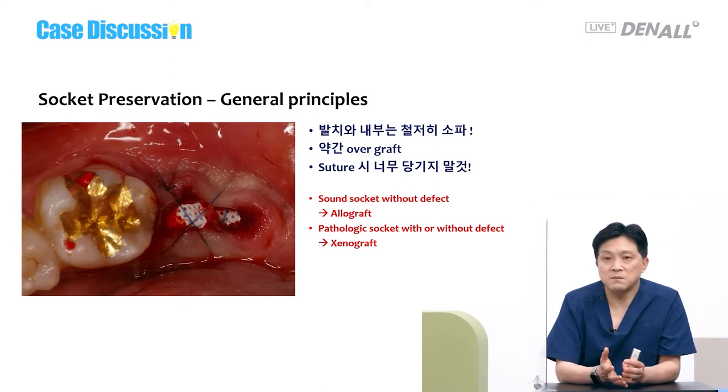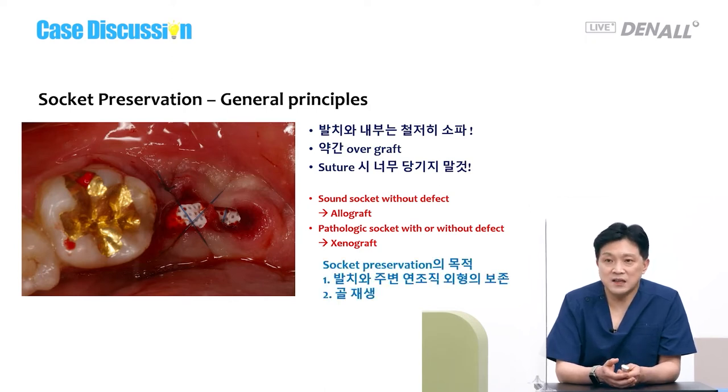When you do socket preservation, you need to remember its purpose. The first primary purpose is to preserve the soft tissue appearance surrounding the socket. You need to keep in mind that the primary purpose is not bone regeneration — bone regeneration is secondary.